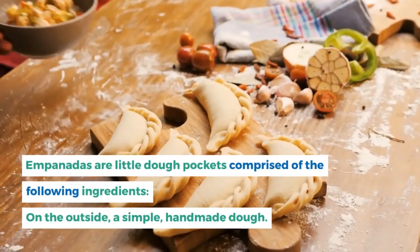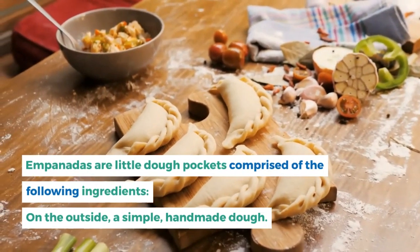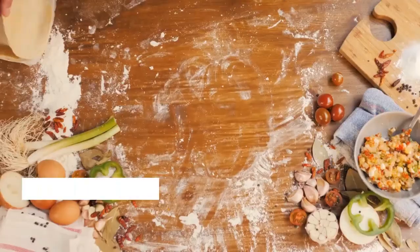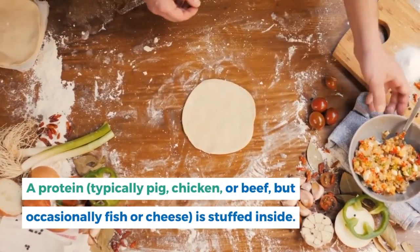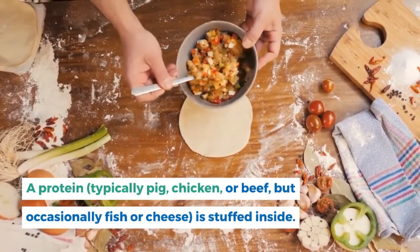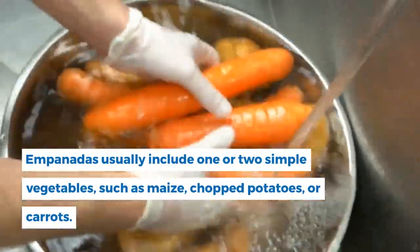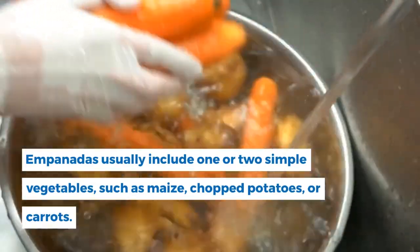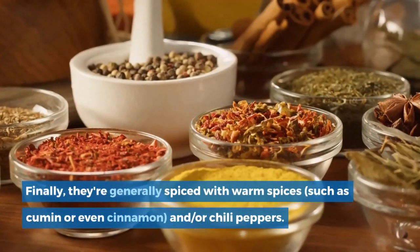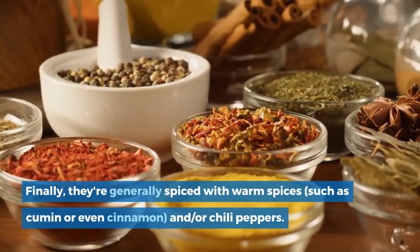Empanadas are little dough pockets comprised of the following ingredients: on the outside, a simple handmade dough; on the inside, a protein — typically pork, chicken, or beef, but occasionally fish or cheese. Empanadas usually include one or two simple vegetables such as maize, chopped potatoes, or carrots, and are generally spiced with warm spices such as cumin, cinnamon, or chili peppers.